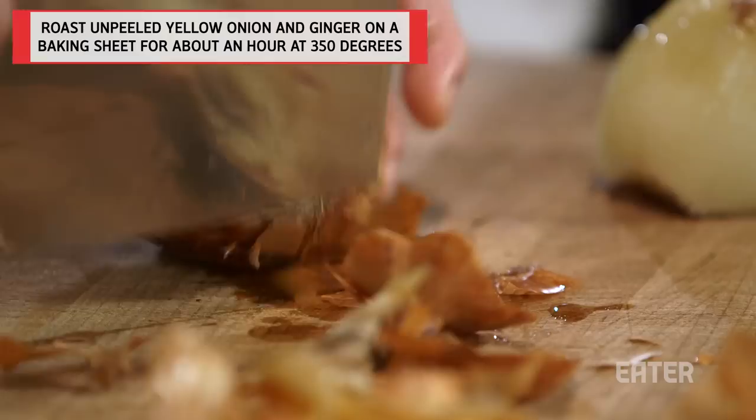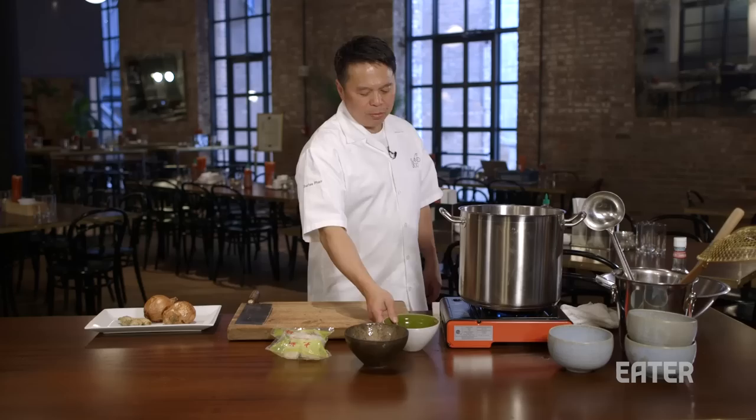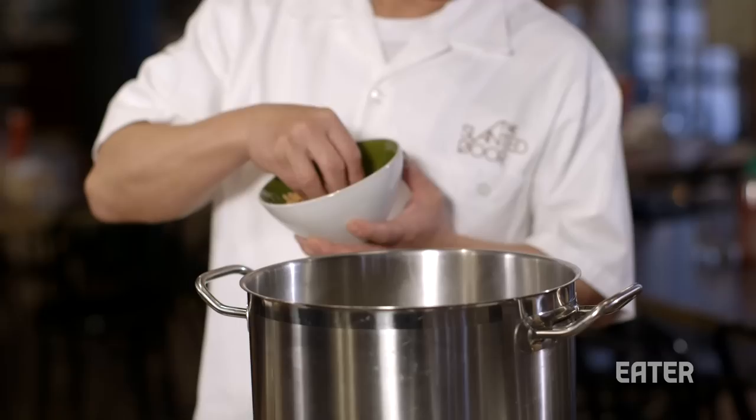We don't use the same tradition. We use roasted onion and ginger instead of just putting it raw. A little brown like this is okay. We do add a little sugar to balance it with the salt — brown sugar is fine, just a little bit. We also like to introduce something from the sea, whether dry scallop or dry shrimp. In Asian cooking, they don't do that to beef, only chicken. So beef is just pure beef.